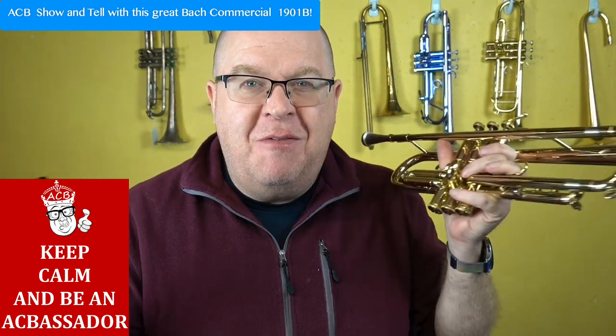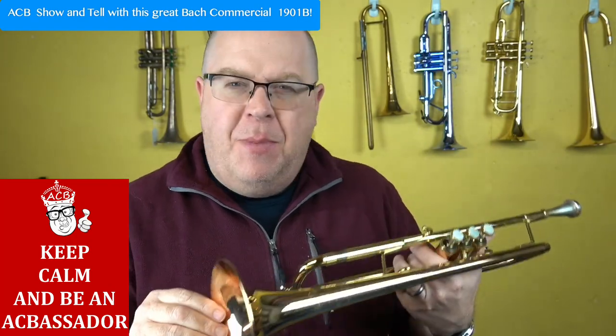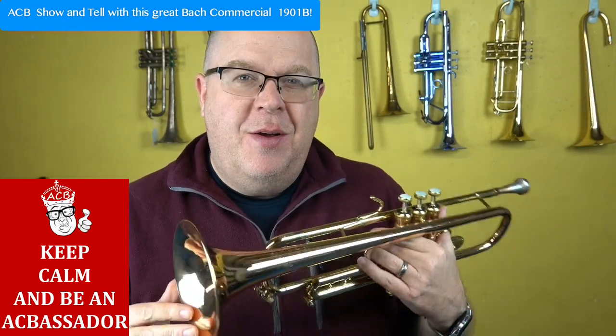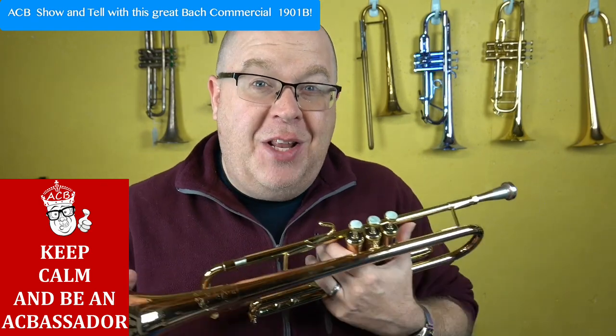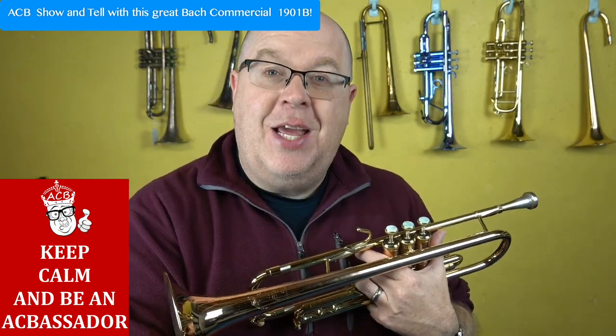Bach commercial — when you think of spinning brilliant lead trumpet sounds, but a lot more versatility than you might think. I really think of this new Bach commercial as being a great horn for that style of playing. It's so clean and crisp and really brilliant. Stay tuned — in this video I'll tell you a little bit more about this new arrival that just came to the shop.